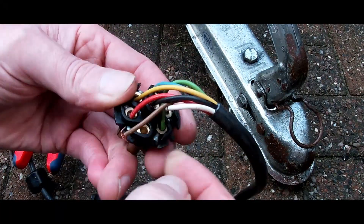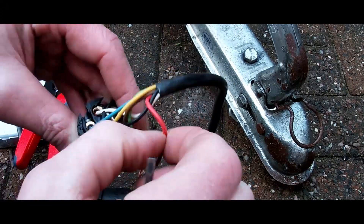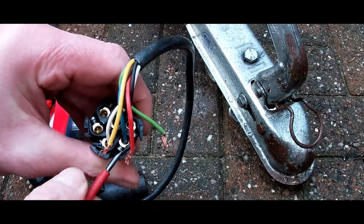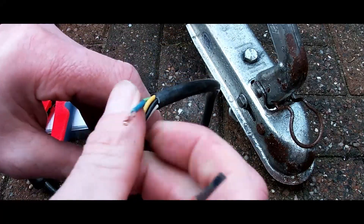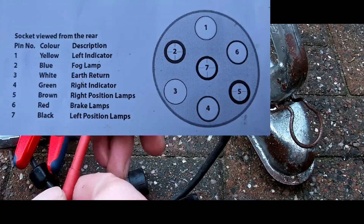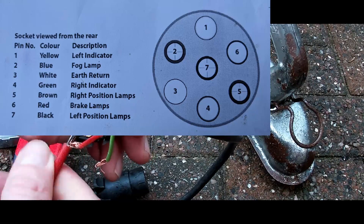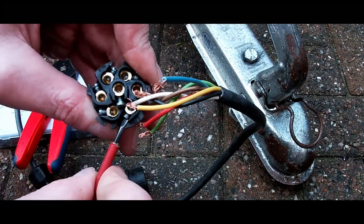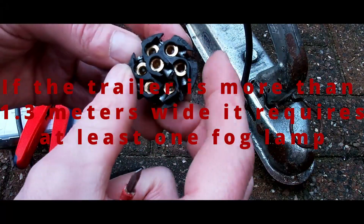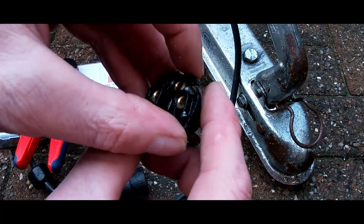So what I'm going to do today is rewire this plug using the ferrule-type bootlace crimps to create a good even purchase — and hopefully a longer-lasting one — because these plugs tend to get a lot of abuse. Now each wire has its own location; if you look on the plug you can see they're all numbered. This is a UK plug by the way, so I'll put a little diagram up on screen to show you where each wire goes. Due to the size of the trailer, the blue wire which is the fog lamp does not require a fog lamp on a small trailer like this, so that will need to be suitably terminated — I chose to terminate that at the lighting end.